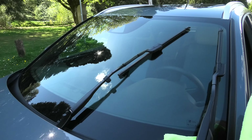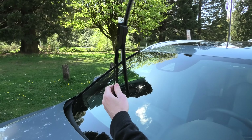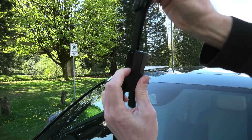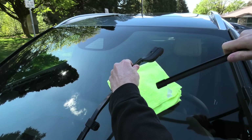The procedure is exactly the same for the passenger side. Lift up the wiper, tilt it, and press the small button. Don't forget to use the rag.